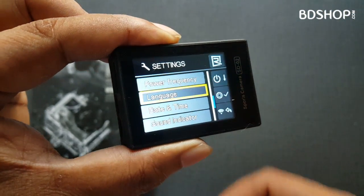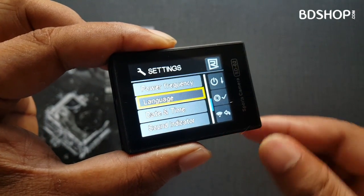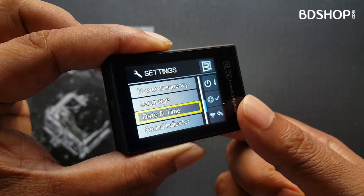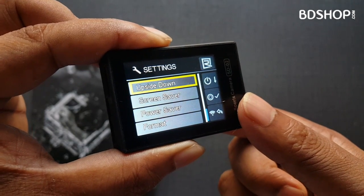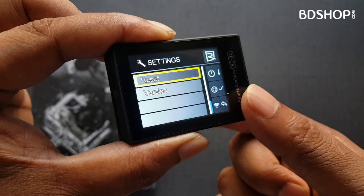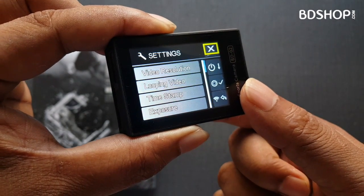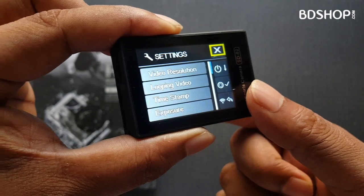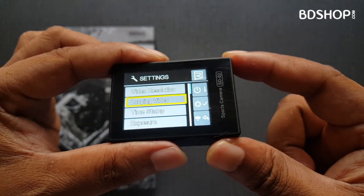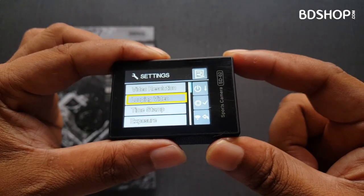There are also other settings available: power frequency, language, date and time, sound indicator, upside down, screen saver, power saver, and format. These are the options available on the Remax HD02 action camera.